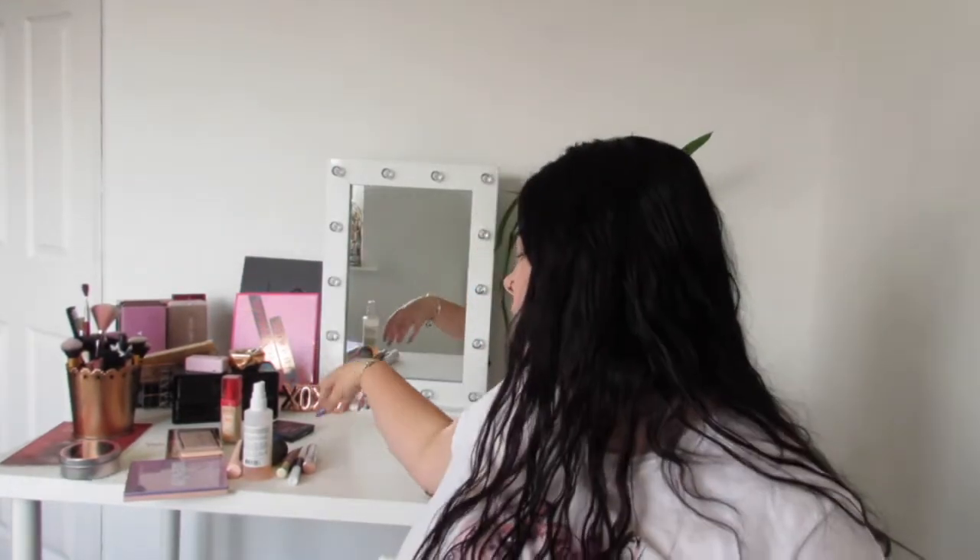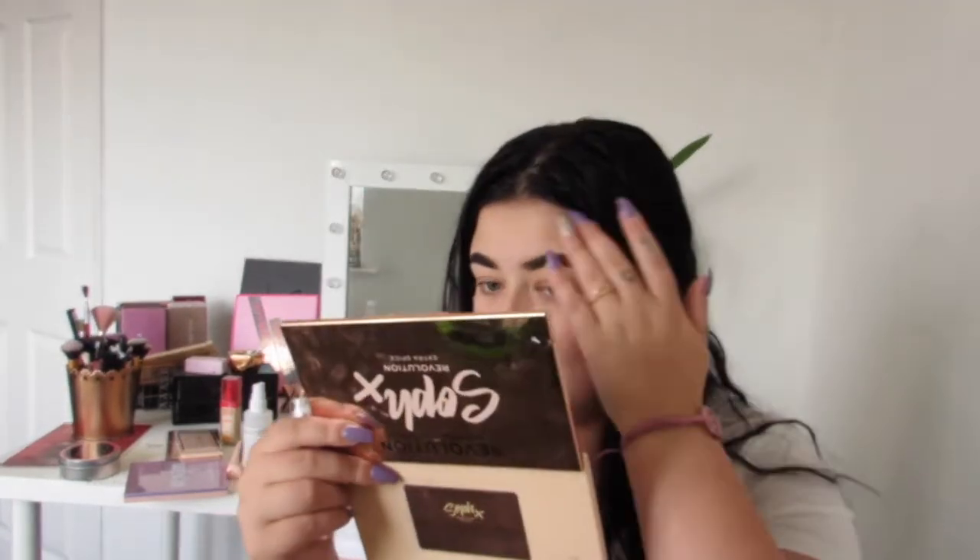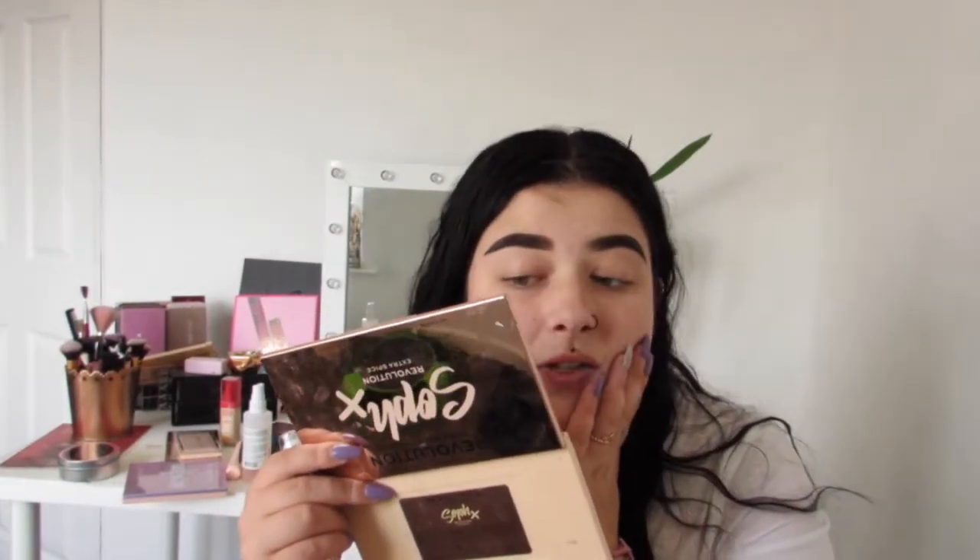I've already primed my face and done my brows because I want to focus on my highlighter and eyes more than anything, as that's the main part of this look, plus lipstick. For my eyes, I'm going to prime them with the Revolution Conceal and Define in the really white one and blend it in — I use concealer instead of primer, it's so much better. Then I'm starting with the Huda Mauve palette, using the really white shade at the bottom as a base color.